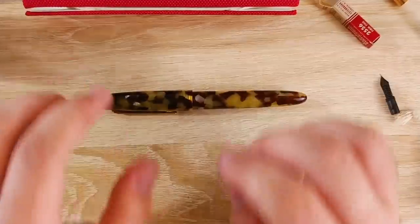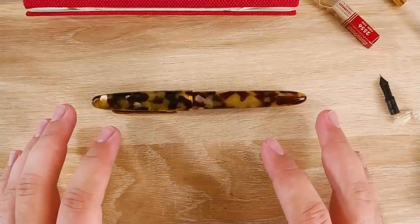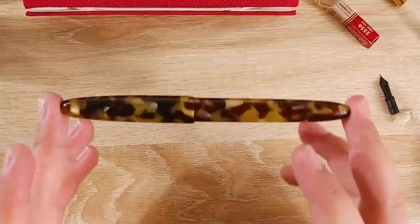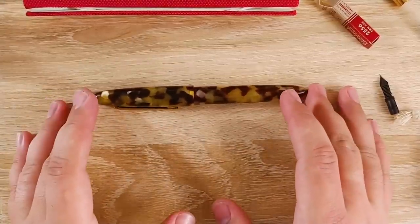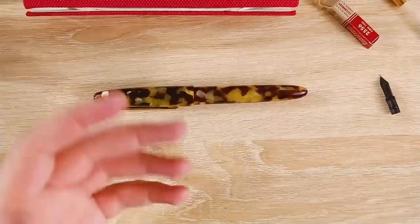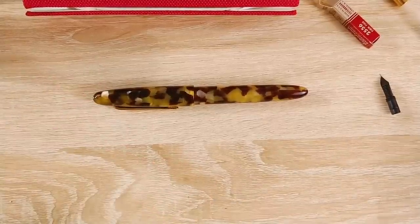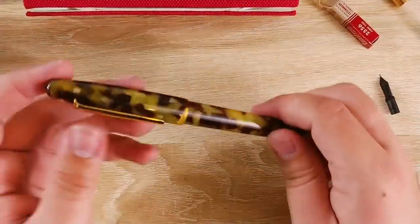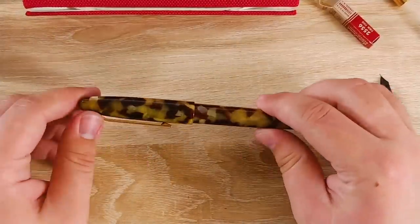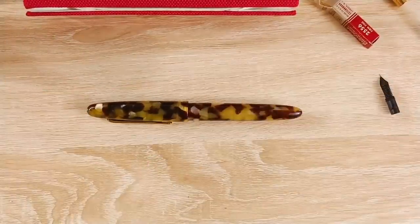So thank you very much for tuning in. Huge shout out to Ryan at Kenro — thank you to everyone else at Kenro as well. Thank you for allowing me to take a look at this pen. I'm really, really excited to spend some time with it. The review will be posted in the coming weeks, so please keep an eye out for that. Go ahead and check out this pen — they have it in a variety of other colors, it's out at all your favorite pen retailers. Thanks, guys. Bye.